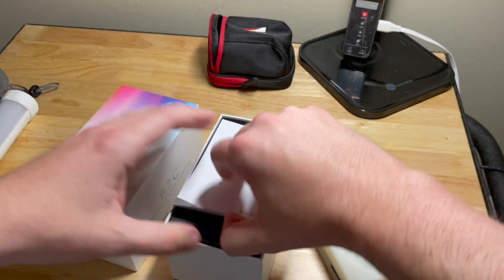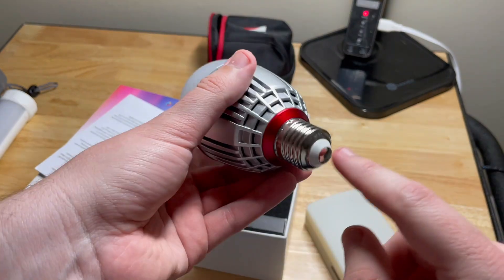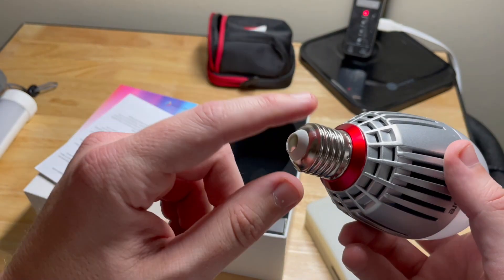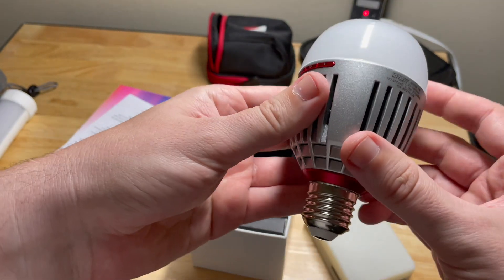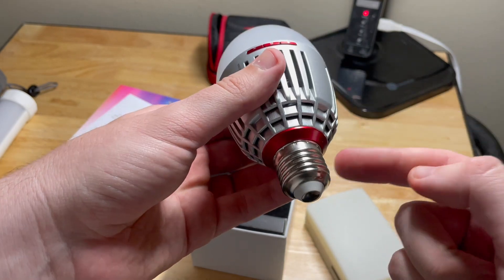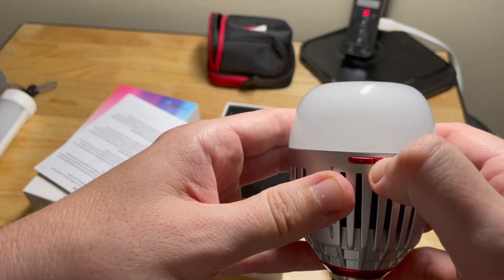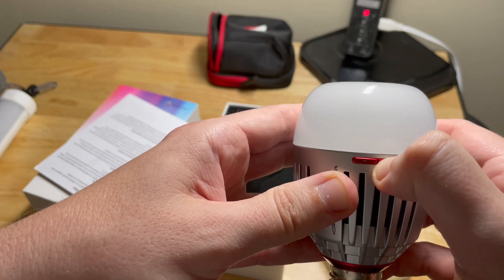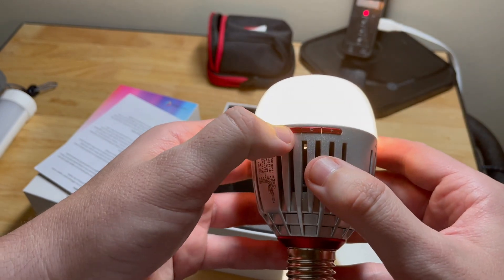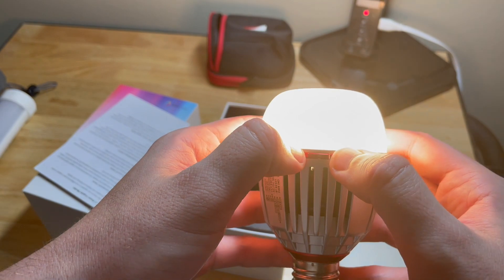Now this is what the Aputure B7C looks like. This could be put in a regular lamp and it can run off AC or DC — so it could use the internal battery or be powered by the light fixture itself. If you hold this button here, it'll turn on and you could turn up the brightness.